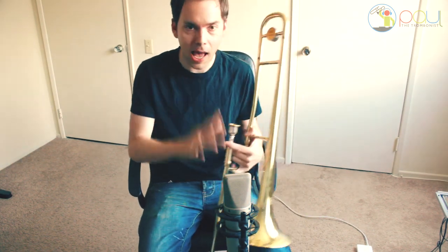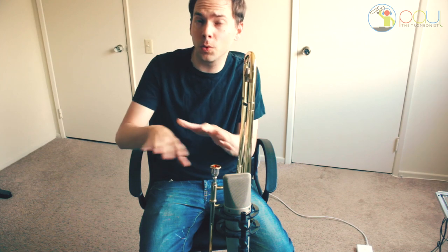Hey everybody, I wanted to tell you a little story about how I discovered this instrument. I was at the NAMM show — the largest trade show for musical instruments in the world — held in Anaheim, California every year.